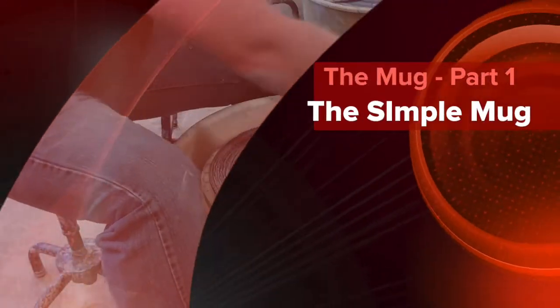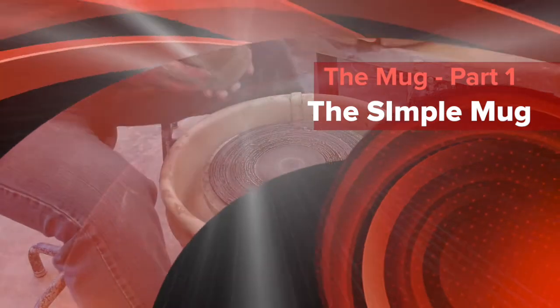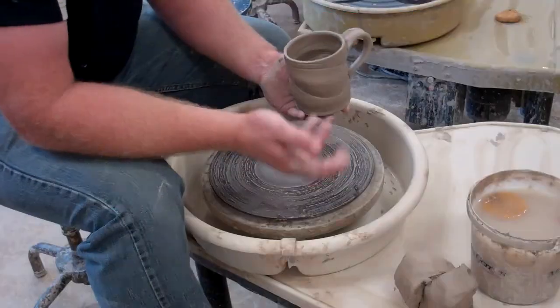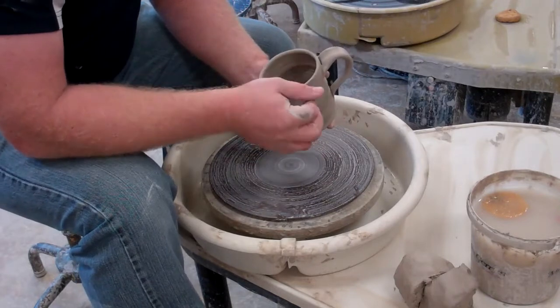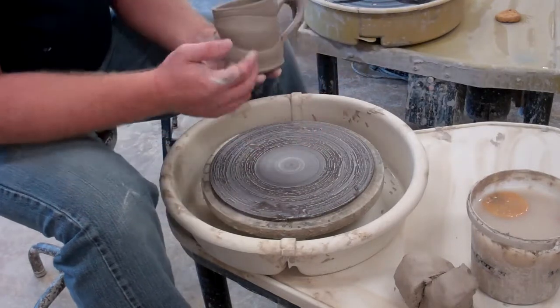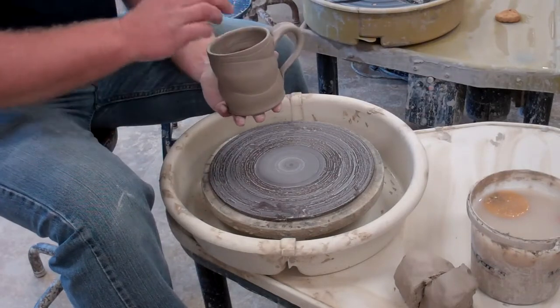After you're done with your handles on the table, attach the handles to a bucket and you're ready to throw your mugs. Today I'm gonna give you a little demo on mug making. This is a finished one — some things I want you to know about the finished one here.